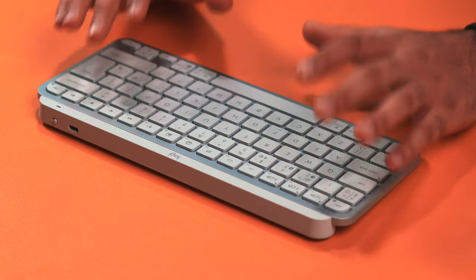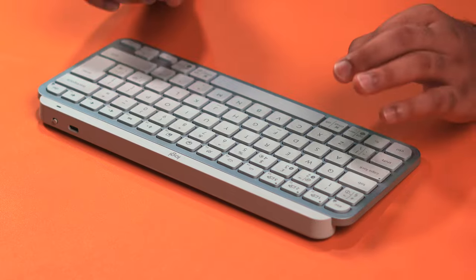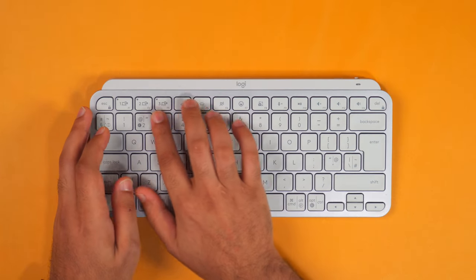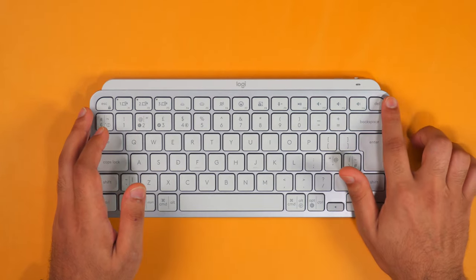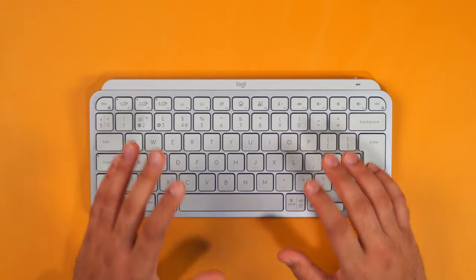The Logitech Options software is really nice and has a key feature: you can change the F4 through delete keys to almost anything you like, and it's application-specific — meaning you can have one set of shortcuts for editing programs and a completely different set for web browsing or photo editing. It's really, really nice.